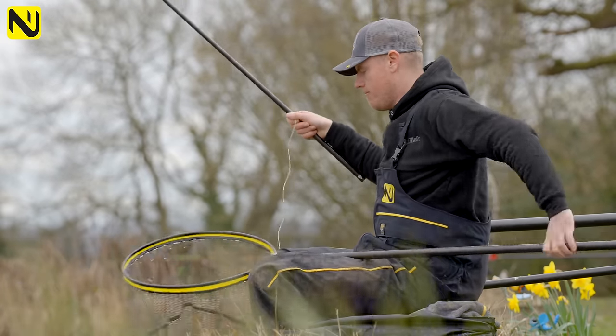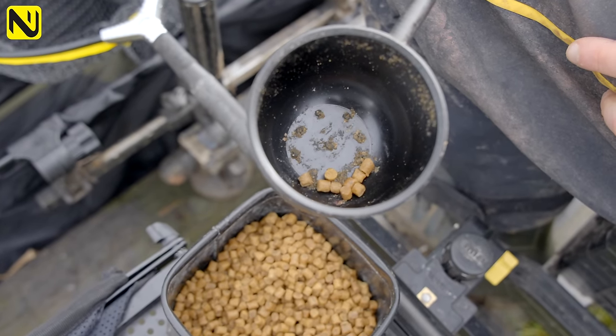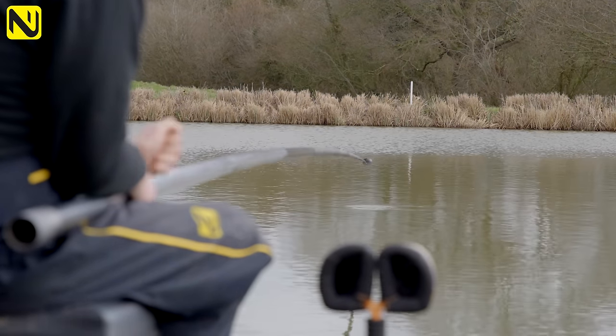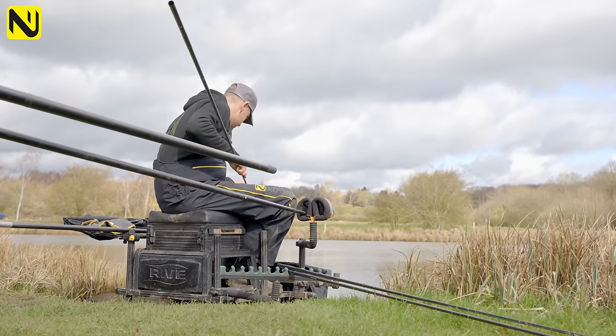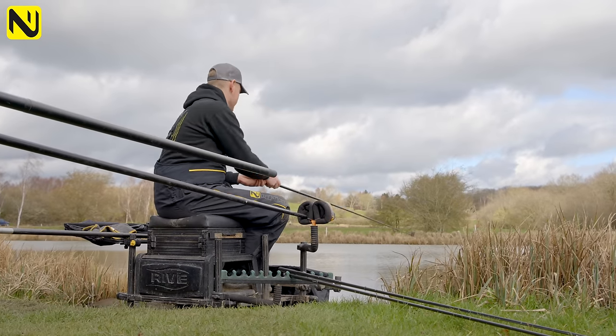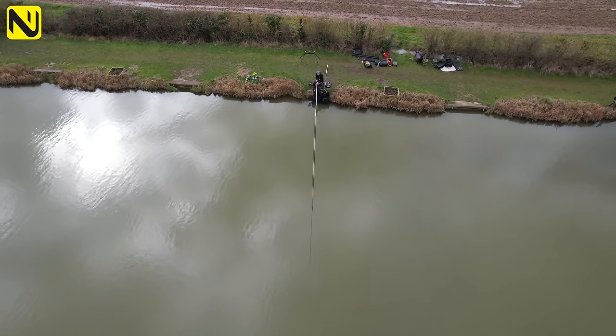Potting pellets in is how I generally like to start my session. The reason it's so good is because you can have a tight pile of bait on the bottom and it makes the fish so much easier to catch. There are situations where it doesn't work, but you can combine both methods — feed with noise, then use the pot to concentrate bait in a little area. In my mind the pot is the one because you can concentrate the fish in a tighter area and get bites quicker.